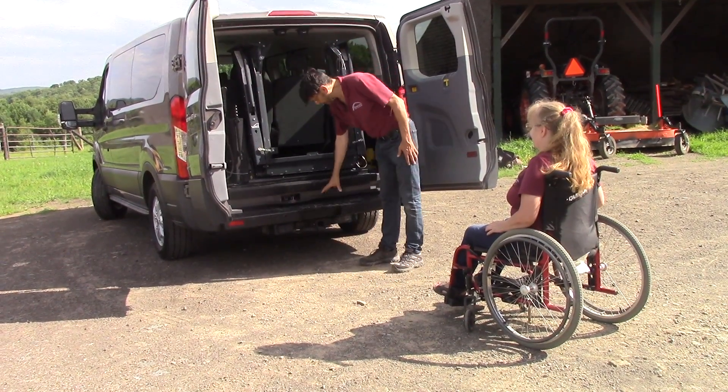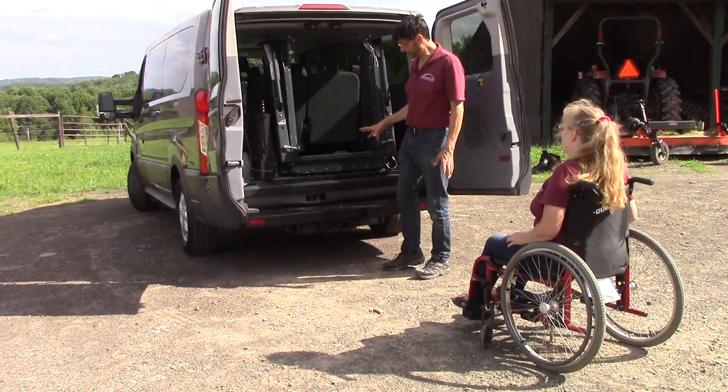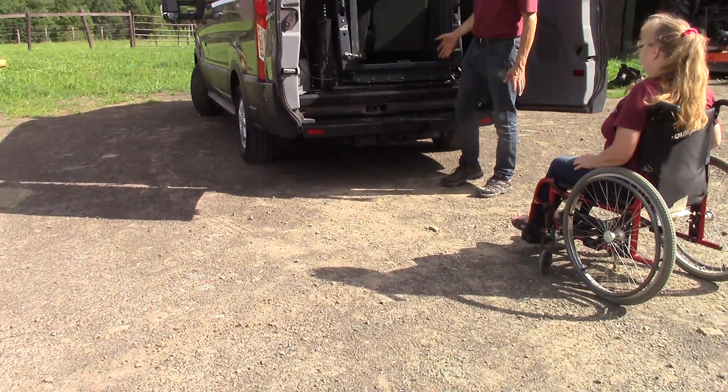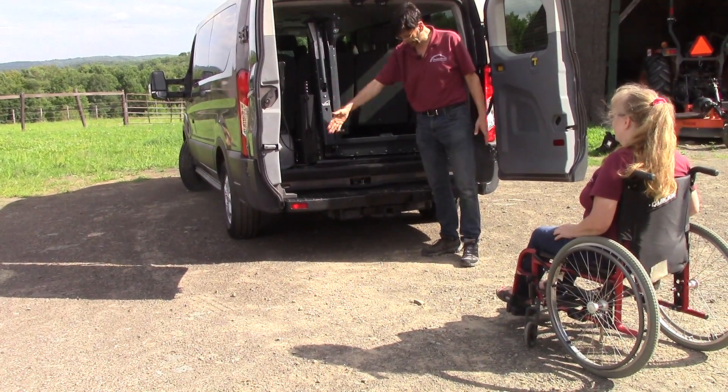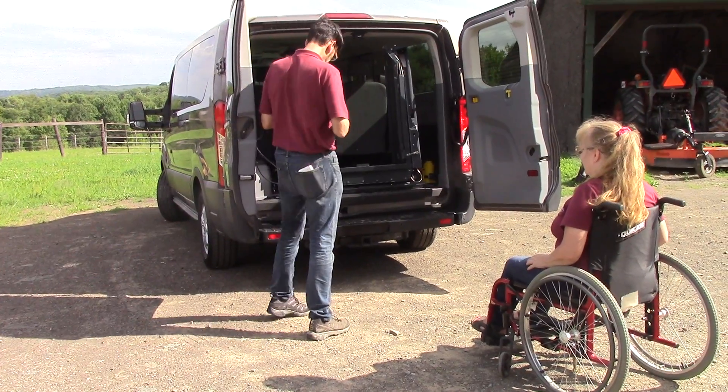This installation is unique in that we actually modified the rear bumper — the original OEM Ford bumper — so that you can put a rear lift in here instead of having a big cut in the middle of the bumper making it look like something unusual.